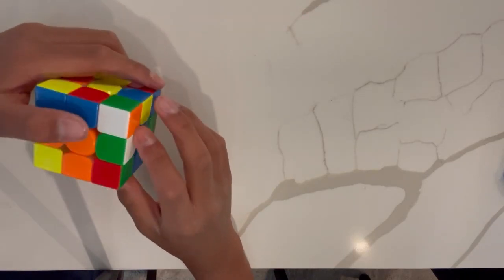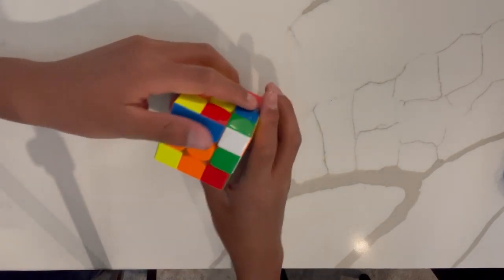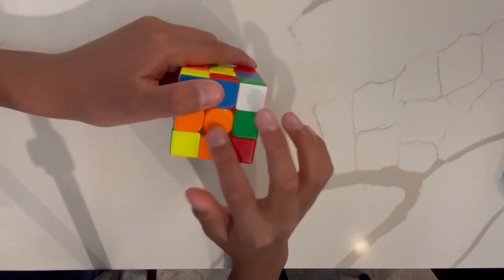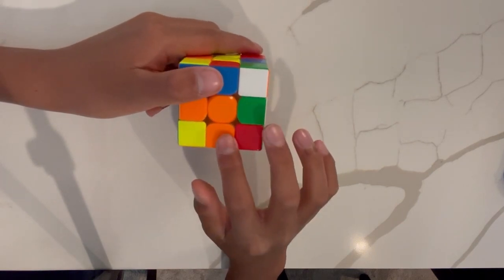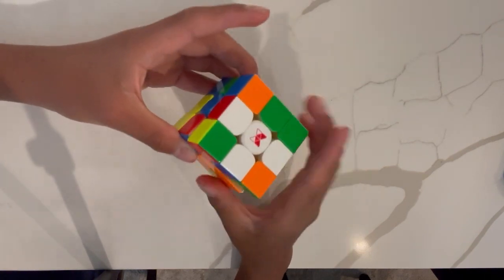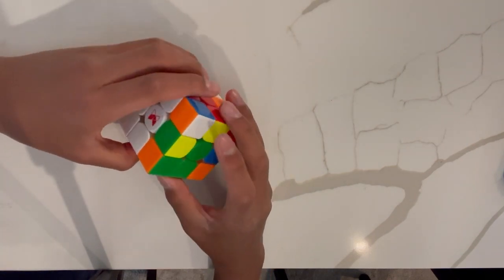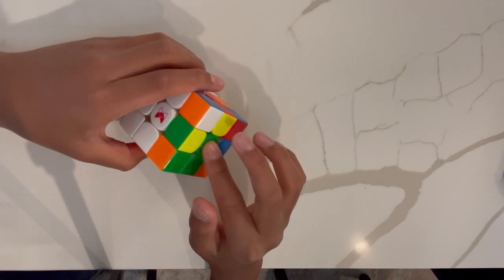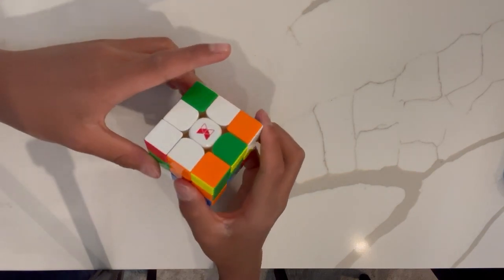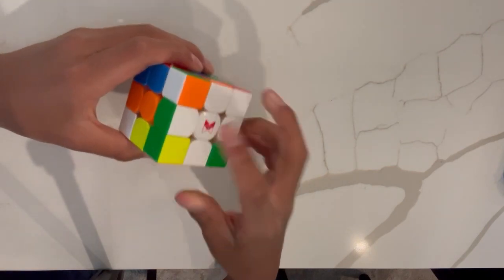Now we have a middle layer edge as the very last piece to solve the white cross. The white-green piece here is matching the orange centerpiece but needs to go into the green position. We obviously can't just do an F and rotate it, or it'll mess up all the other pieces. Instead, what we have to do is find the spot where it's supposed to go, rotate the relevant face to swap out that piece, do an F prime to insert the piece we need, and then do a U to bring it back.